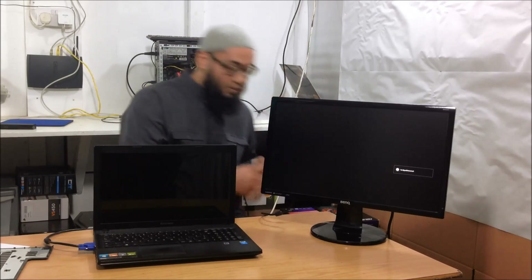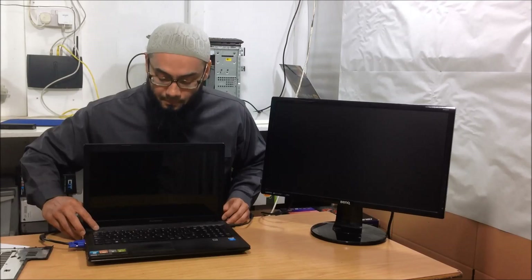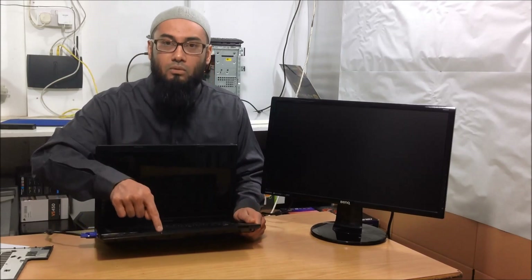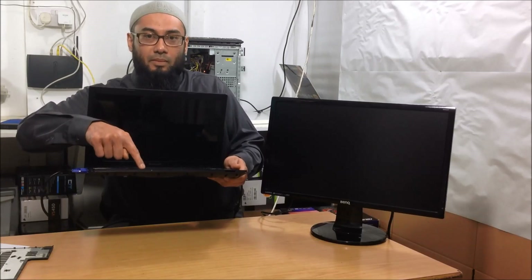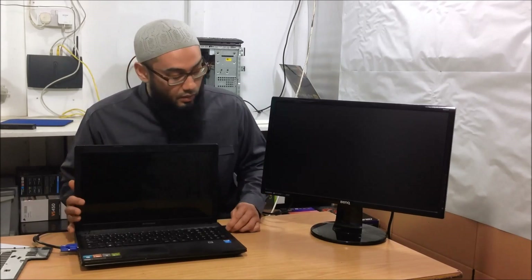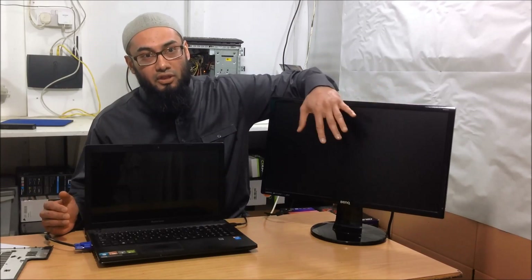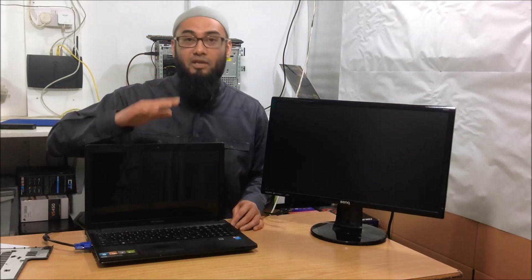Plug in your charger — remember we took the battery out — and turn the power on. There's a white light here which means there's power coming in and there's a red LED light too. Now if you have a problem with the screen but your laptop is working fine, you should see the BIOS post up on the external monitor. If you see nothing, then you've got a different problem.